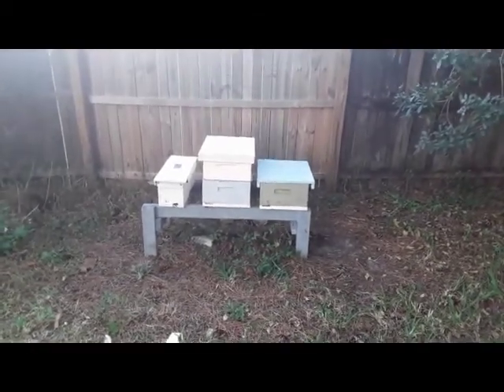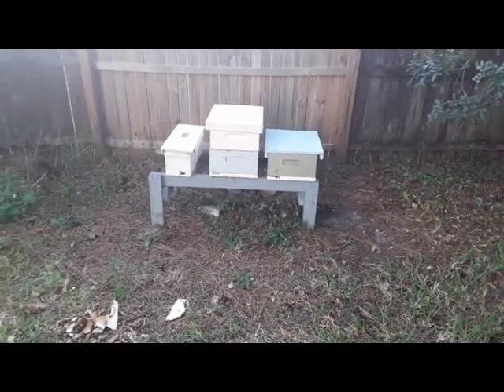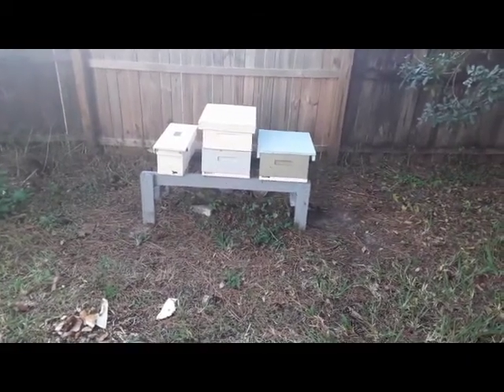I already picked out a frame and grafted out of it. I'll throw a graft of 10 or 12 larvae in the green box and we'll go from there.